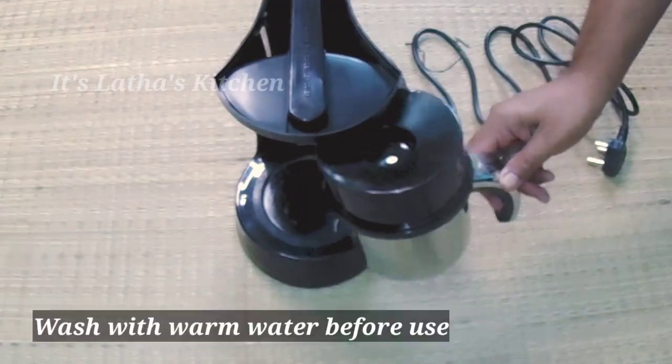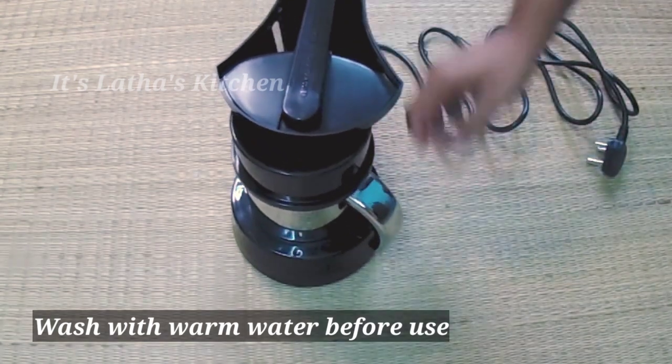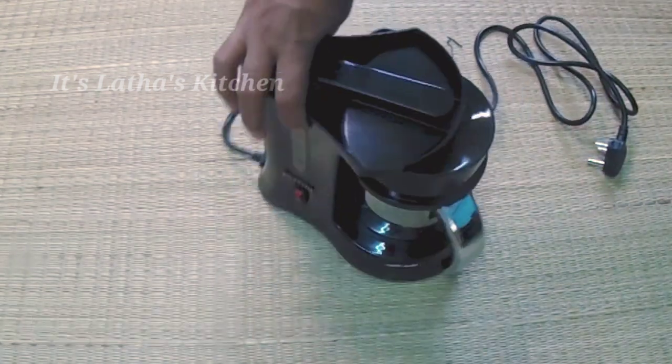Before using the machine, wash the top portion with warm water. The jar and the cups can be washed with soap water.